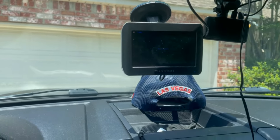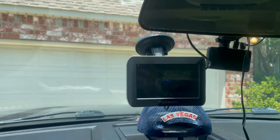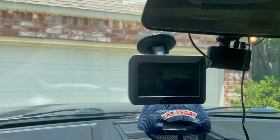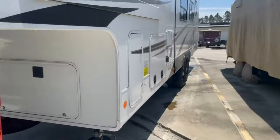I'm going to show everybody this Furrion system installed on my Jayco fifth wheel. Here I am at the camper - we just hooked up and we're getting ready to go camping.